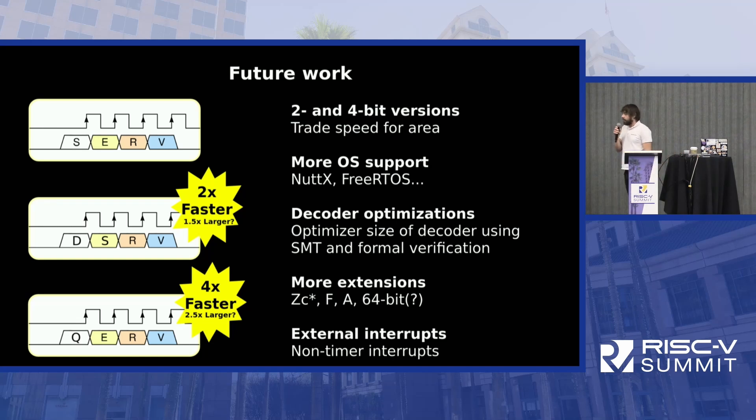As for the future, there's a lot we could do. I'm really interested in seeing if we could make 2-bit and 4-bit versions of SERV — called dserv for double SERV or qserv for the quad version. Sometimes you don't really need such a small CPU, so if you could have it twice as fast, maybe that's a good trade-off. I don't think the size will scale linearly with the bit width, so we're very interested to find the most speed-versus-area-efficient version of SERV.